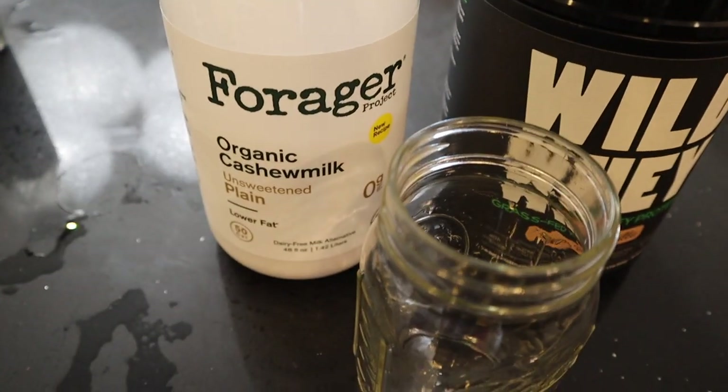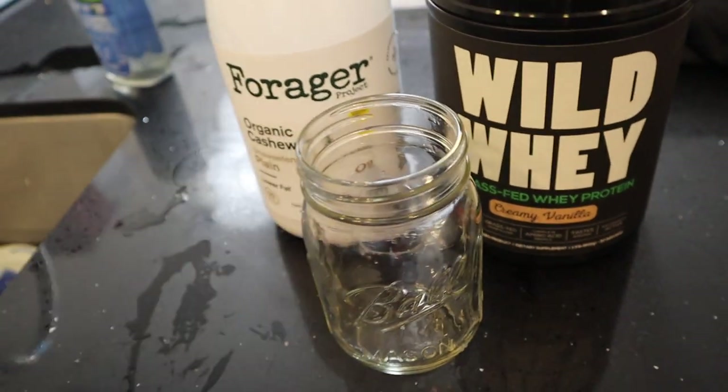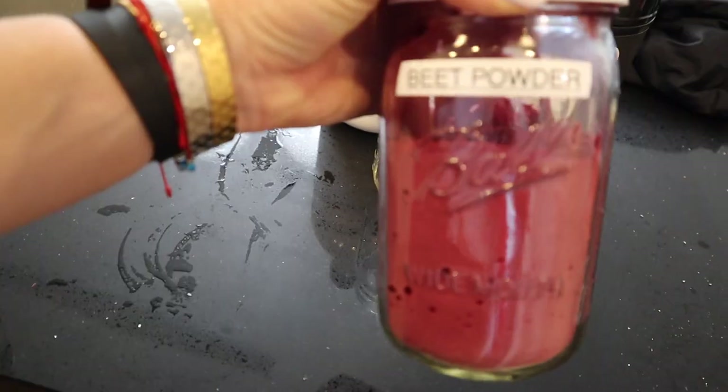Today we're going to use a little bit of organic cashew milk, plain unsweetened. We'll use our whey, and then we're going to add a little dash of beet powder just to help with extra antioxidants — and it might make it a pretty little pink color.